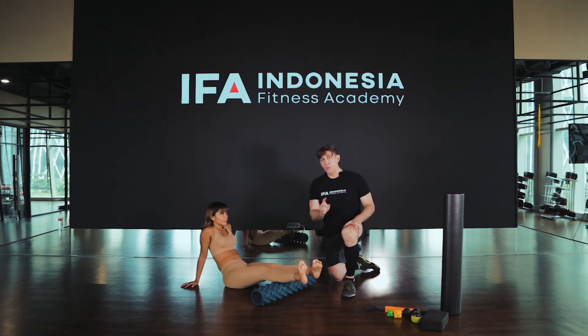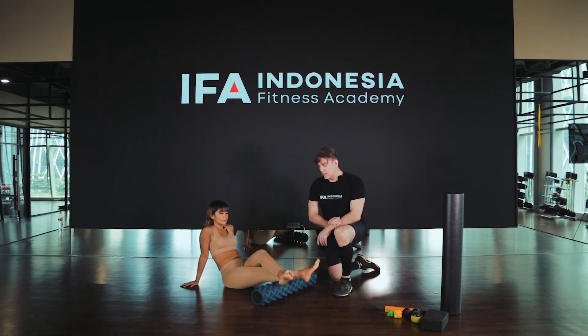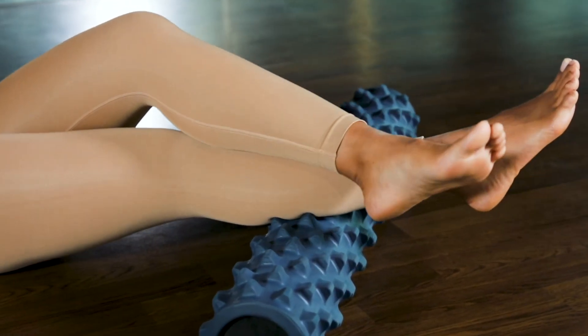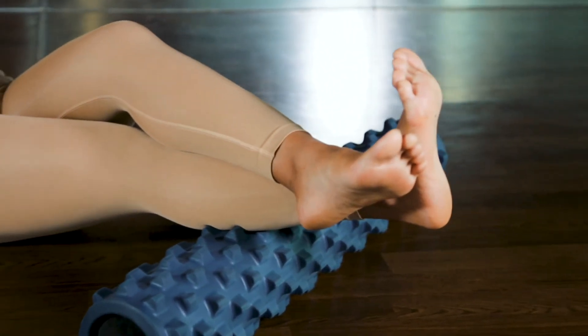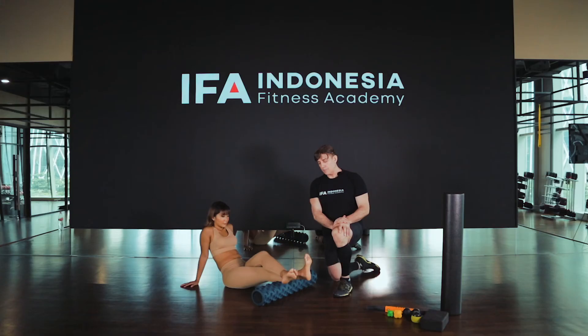Once you've done that, if you wanted to make it even more challenging, you can take one leg and cross it over where the roller meets the calf and just let that sink in for about 20 seconds. Then you'd go back to those techniques again — pushing the foot away and then pulling the foot back. This creates some movement up and down the muscle so you can go deeper into those muscle fibers.